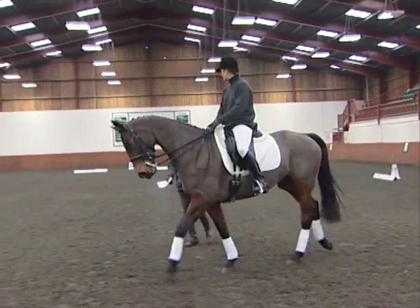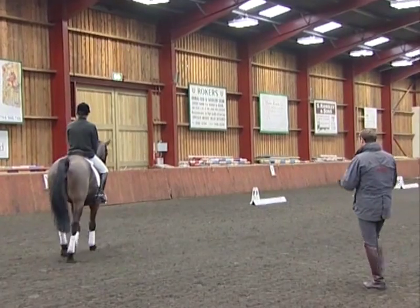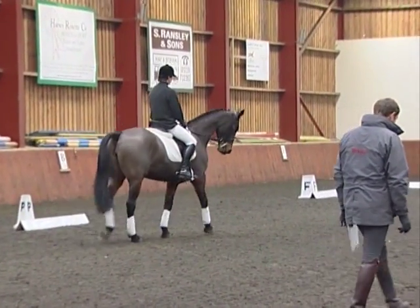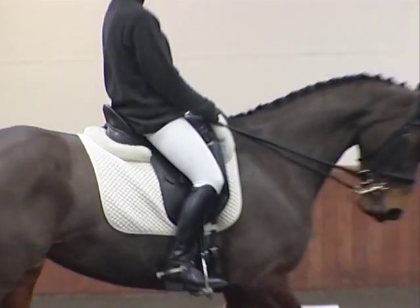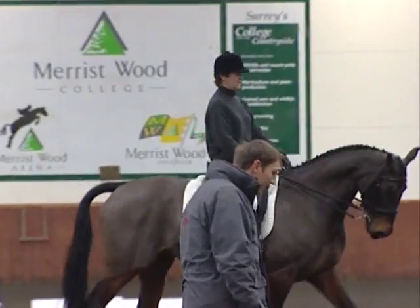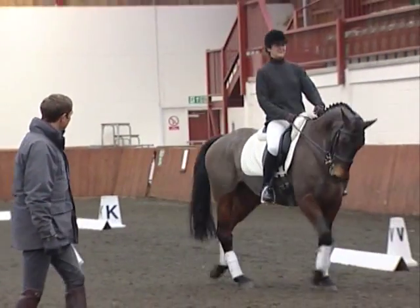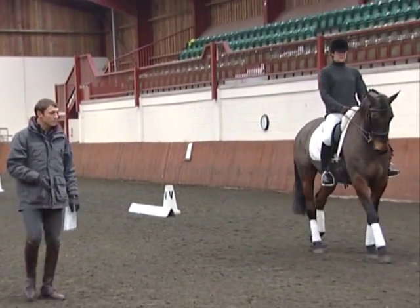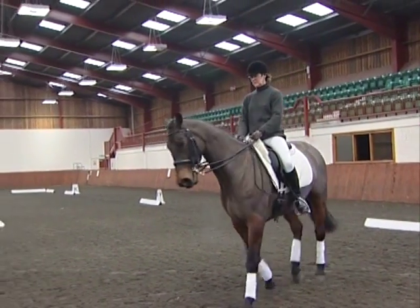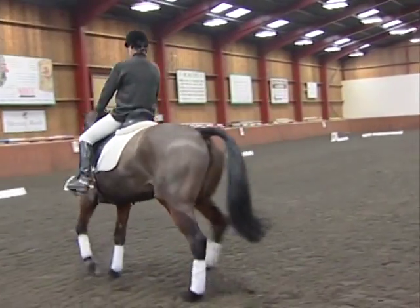First, like I always do, I start with a little bit of transitional work — just stop, start, stop, start — to get the horse listening. I want you to try and keep an equal contact in the rein, making her stay straight into both reins. A little bit sharper on the move off — don't let her walk out of it against you, make her a bit more 'oh, we're off then are we?' You've got to be thinking this horse forward. Medium 75 is one of those tests that comes up so quickly, and if it backs them off, you're struggling and working too hard.